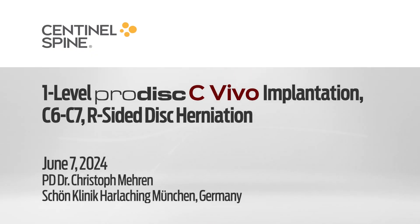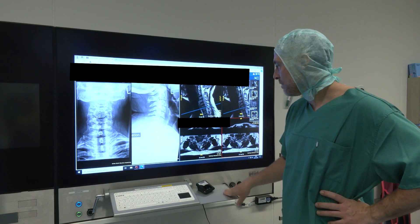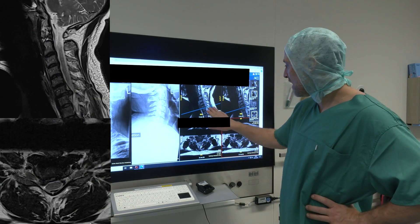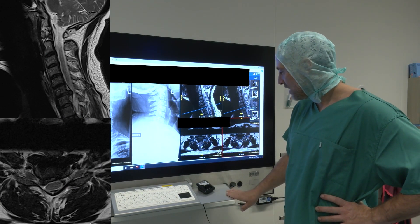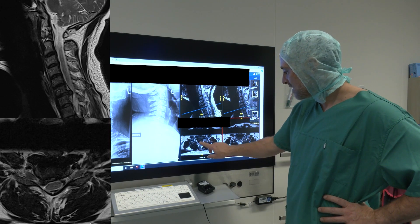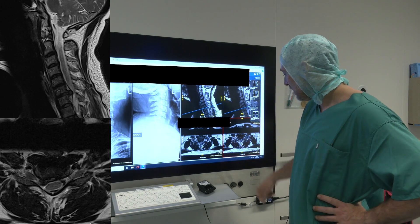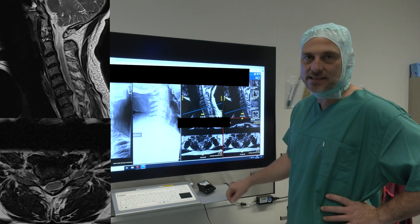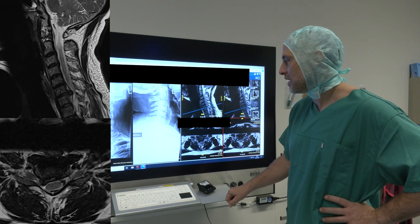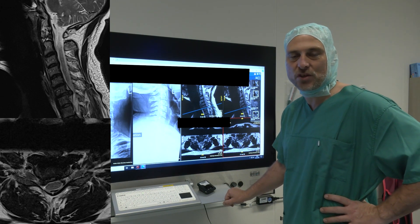The first case is a 49-year-old male patient with an acute onset of right-sided radiculopathy. You see here the X-ray and the MRI with this clear finding of a medial-lateral disc herniation at C6-7 to the right side. It started pretty medial and it's going down into the neuroforamen, pushing the C7 nerve root. He had six weeks of conservative treatment without improvement, making him a perfect candidate for total disc replacement after decompression at C6-7.